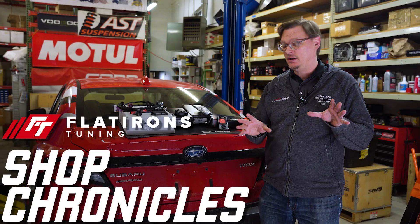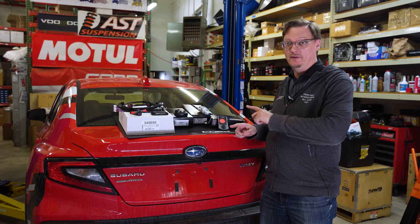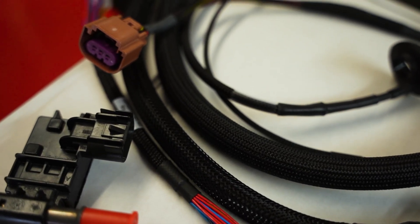Folks, welcome back to Flatirons Tuning. We're here in the shop. We have our 2024 WRX and we are about to install all of this — the Cobb FlexFuel system. It's finally time. It's what we've been waiting for and we're excited about it.